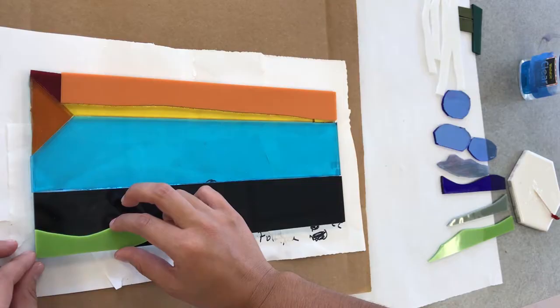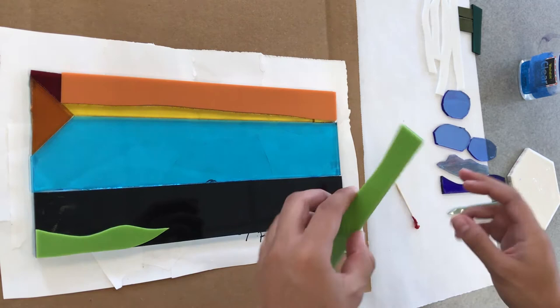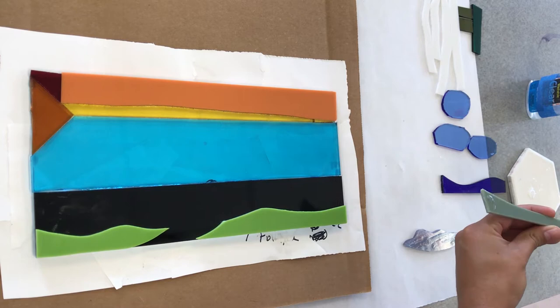I arranged my entire composition beforehand with everything stacked on top of each other to see how it would look. I took a picture of it and am now gluing things down after I've decided where everything will go. I highly recommend not gluing anything down until you have the full composition figured out, because you might want to overlap pieces that formerly you thought you wouldn't.